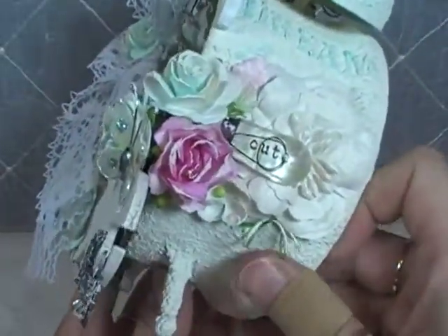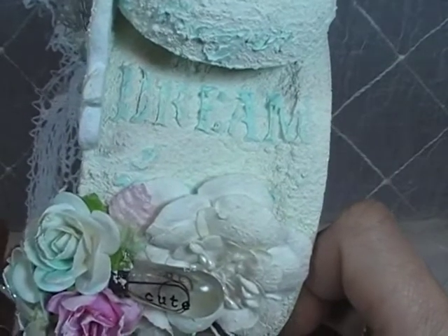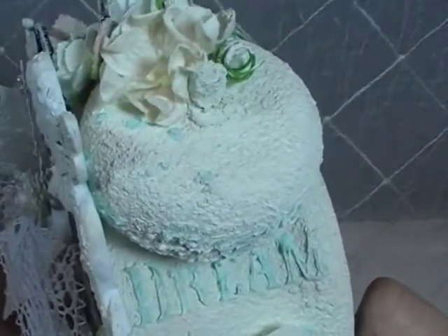I'll bring it around to this side so you can see the texture on the other side. There's the other Plaid word stencil — 'dream.' It's a big stencil that comes with about six or seven different words. And there are a few more dots on the bells as well.